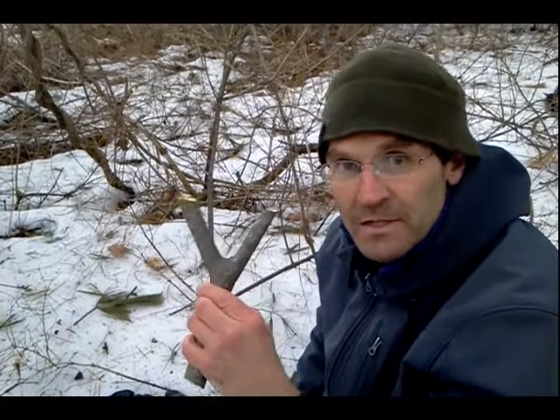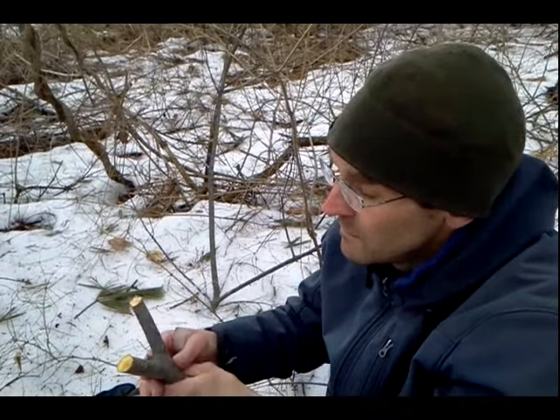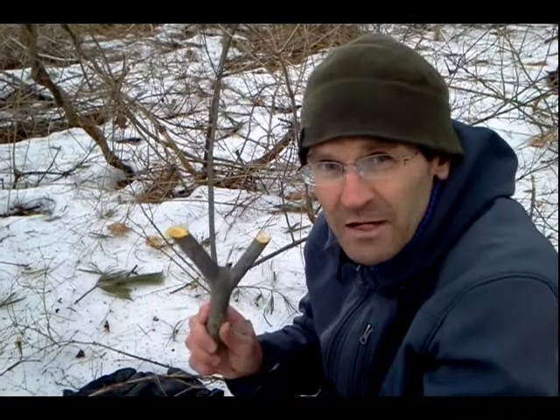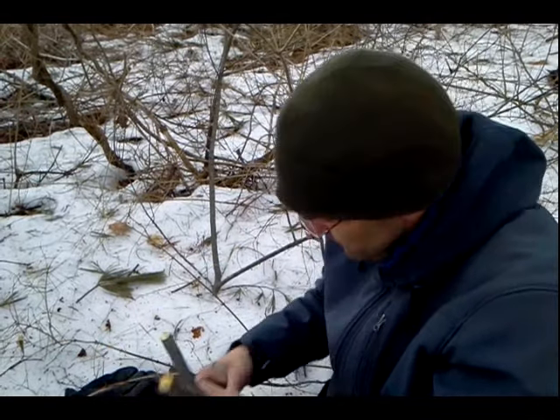And again that'll make for another nice slingshot — black cherry, a fairly hard wood, not as hard as ash or oak, but I believe this is about 970 on the Janka hardness scale, and it'll finish up really nicely.